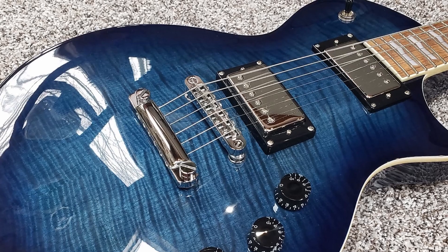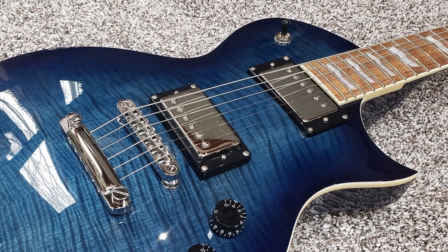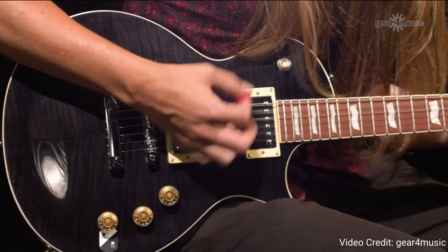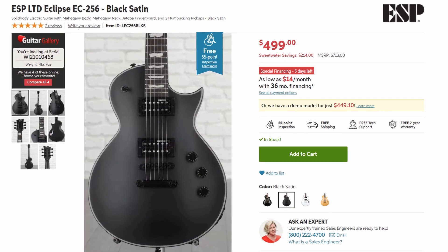In terms of sound, this guitar uses two ESP design humbucking pickups. These are fairly high output pickups clearly designed to give you that modern hard rock and metal tone. They're a tad brighter than a Les Paul, which may or may not be your cup of tea. But overall, these pickups are snappy and responsive enough to handle heavy chugs, riffs, solos, and pretty much anything else you throw at them. Overall, if you're a hard rock or metal player who really wants that classic look of a single cut, then you should definitely check out the EC-256. It comes in right at the $500 price point, making it an excellent value for the price.